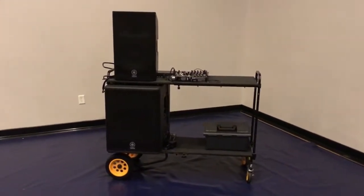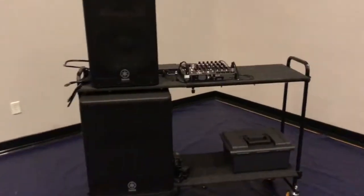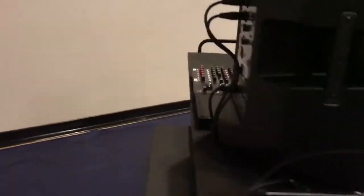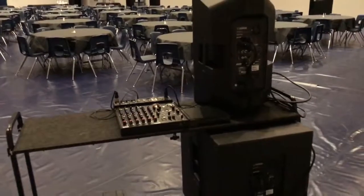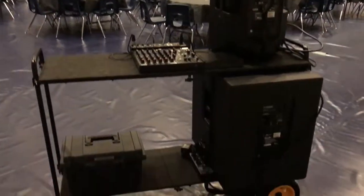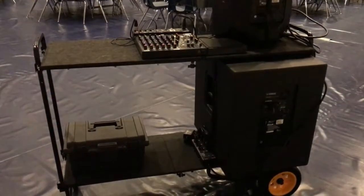So I just want to show you the cart here real fast. The components are basically a Rock-N-Roller cart — I think it's the R10 model — and we have a Yamaha DXR12 for the top and a Yamaha DXS15 for the bottom.